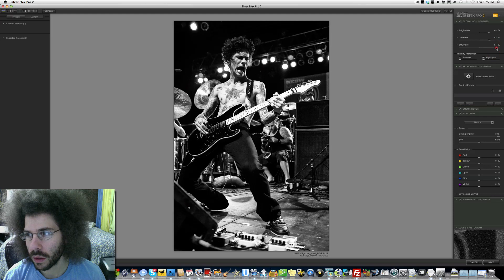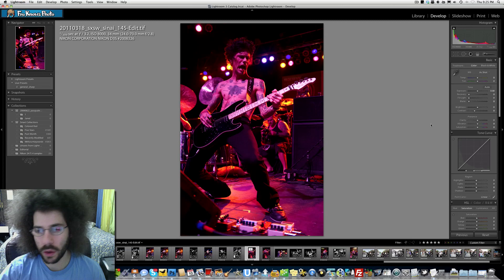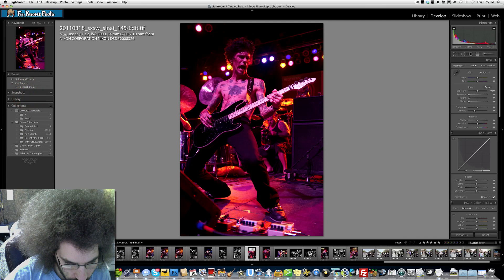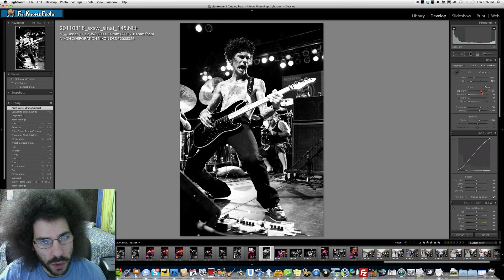The structure just makes it go to town. I'm not really enjoying this very much, honestly. Let's see if there are those presets. You know what, I'm going to take this back to the very beginning - cancel, get out of here. Let's go back to my snapshot right here. I like this. I'm going to do my black and white again but I'm going to stick to this and not go into Silver Effects Pro 2.